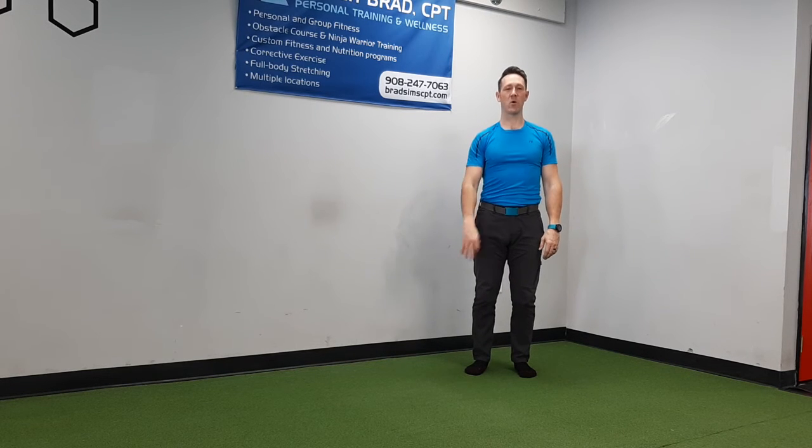And that's the seal jack! That should get your heart rate up — makes a great warm-up exercise. Have fun with your seal jacks!